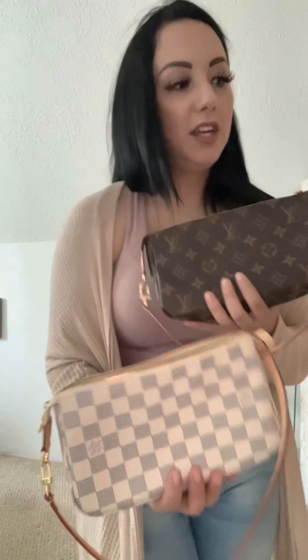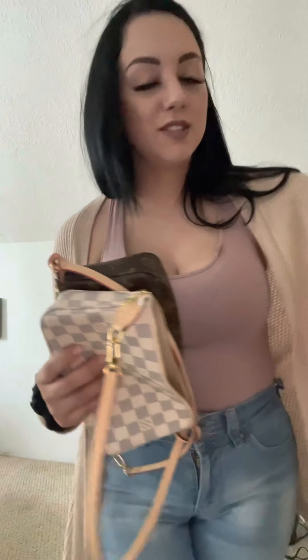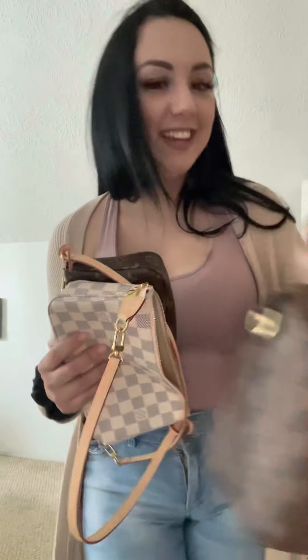Here they are — beautiful pieces and I'm so happy I have them. These are going to be my little clutches, key holders, crossbodies, and grab-and-go bags. I love them. I have a few other bags I'd love to do reviews on — I'll sneak a peek in here to tempt you all. See you soon, ladies and gentlemen!